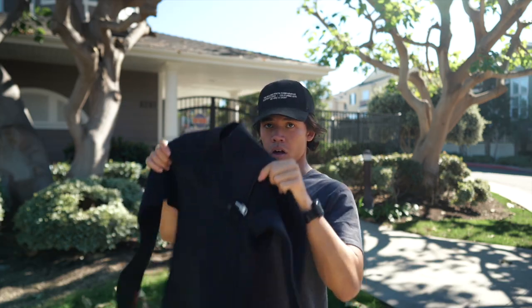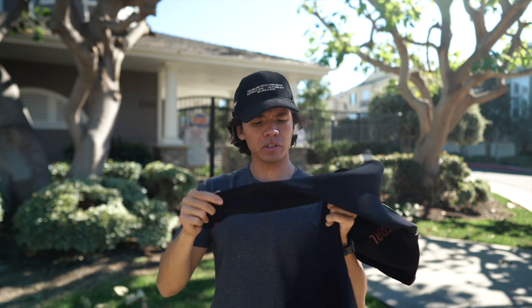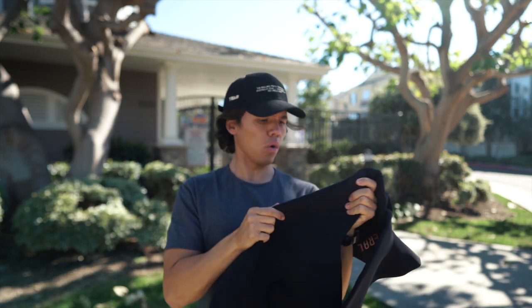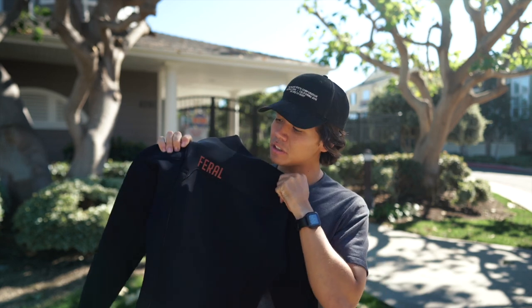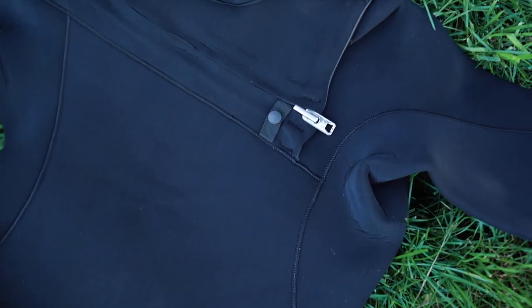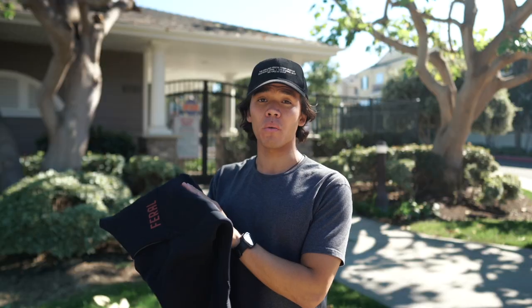Without further ado, let's open her up. Here it is — my first thoughts are that it's super smooth and it feels great to just hold. The cool thing about Feral wetsuits is that they're made out of Yamamoto neoprene. The majority of wetsuits out there are made using petroleum-based neoprene, and the difference is that Yamamoto rubber is more densely packed, which means less water is able to penetrate through the suit.